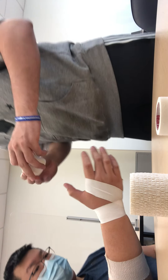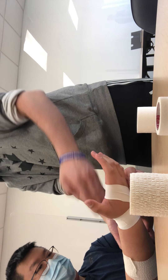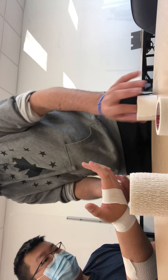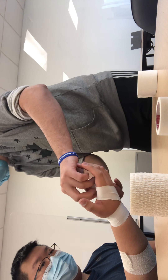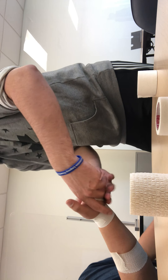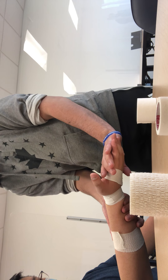Now I'm going to construct our fan. The fan is going to span from here to his hand here. I'm just going to eyeball it first, getting a feel for him. I'm going to go into extension.